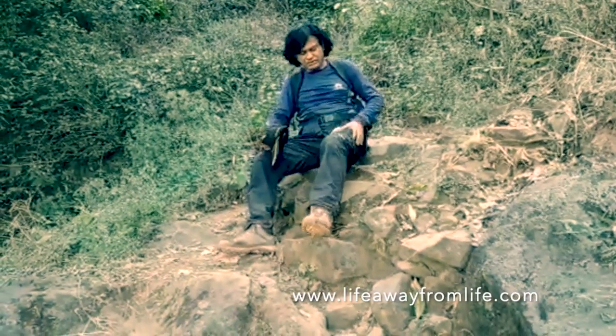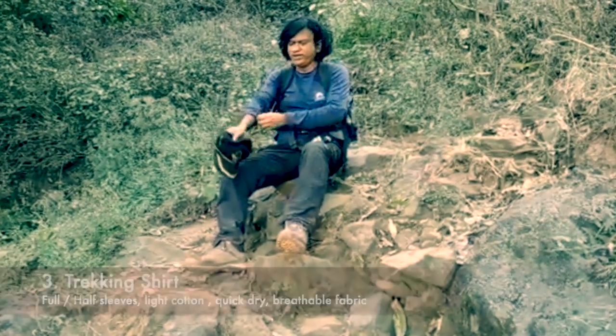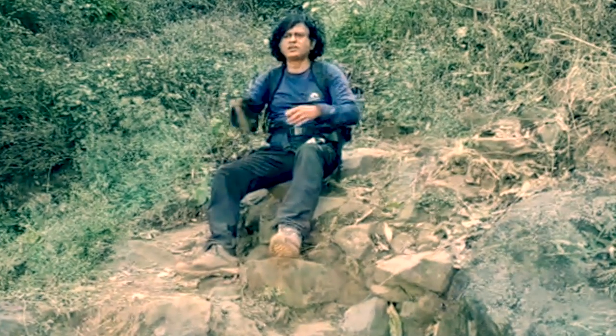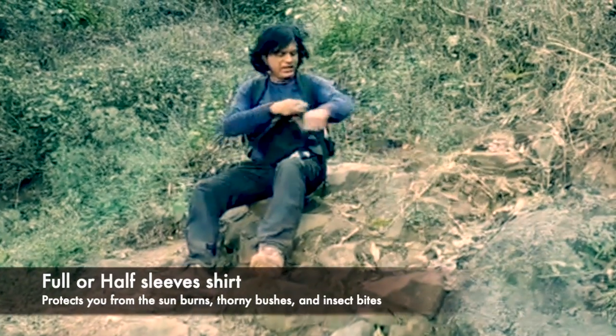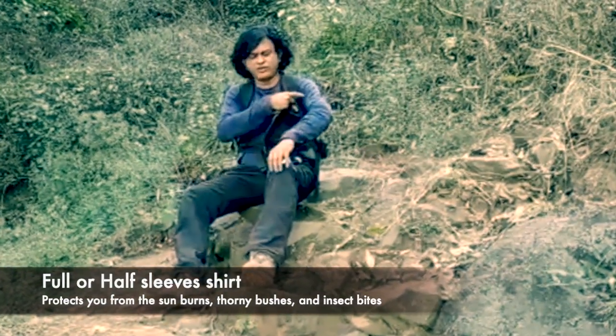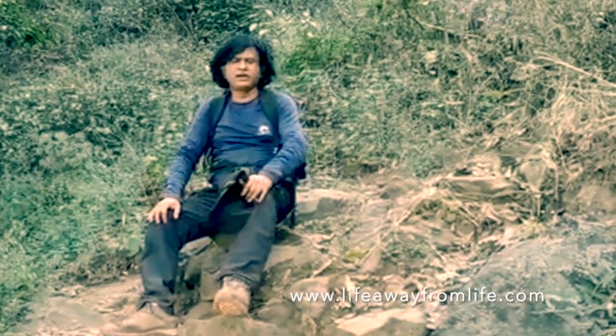Next comes your trekking shirt. I always prefer full sleeve shirts because if there is sun or a little thorn, it will save you from that. Half sleeve is also fine, but preferably if you have full sleeves, at least when trekking in the Western Ghats of India, that's better.